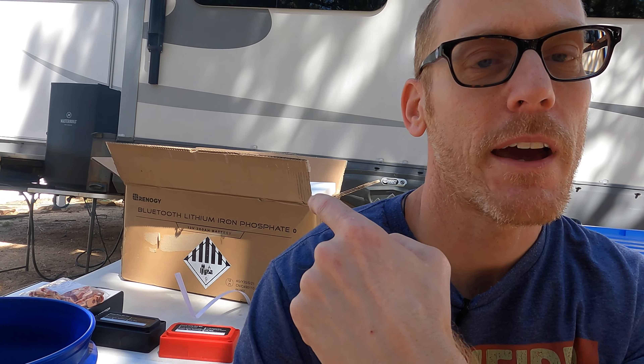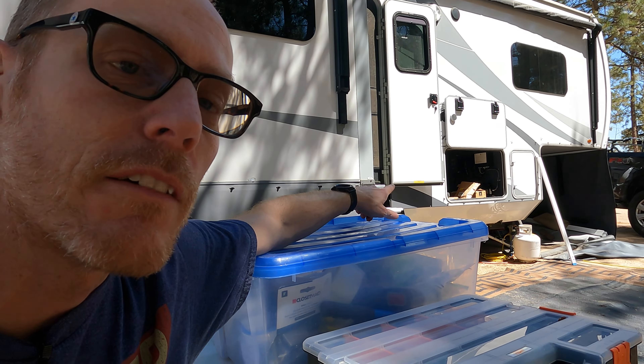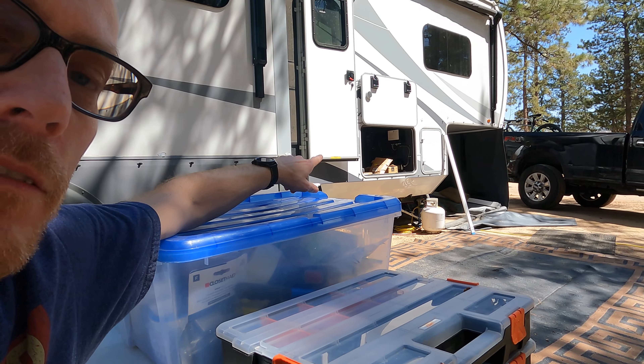Welcome back to the Alcohol-Free RV. Today we're going to be installing this lithium battery behind me, something that we haven't done yet — and today's the day. We're going to be installing everything in the front bay there in front of the door. I'm probably not going to videotape the entire thing because it'll get kind of tedious, but we will do a walkthrough of how everything's set up.